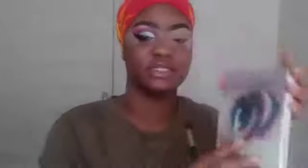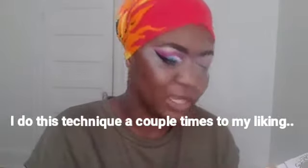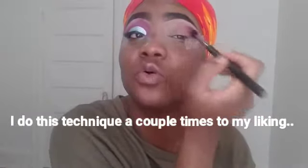I already did one eye, so I'm gonna go straight into the other eye. I'm gonna be using the Life of the Drag palette today. I'm using my MAC 224 brush and I'm taking KK, which is that pink color. Again, I'm just putting that in my crease. Remember, I pat and then swipe in — I do that because I feel like it's easier to control the product.